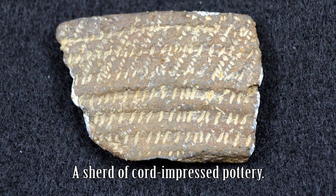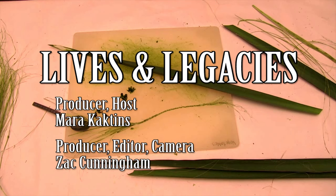We don't have much rope that survives archaeologically from indigenous peoples, but we do have cord-impressed pottery. What they did is take a paddle, wrap it in cords, and use the paddle to help shape the clay. So we see this cordage impressed on pottery sometimes.